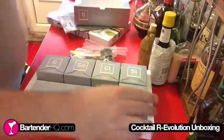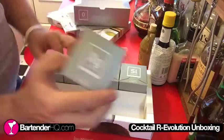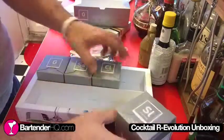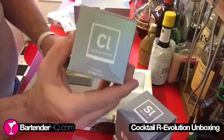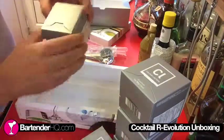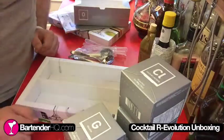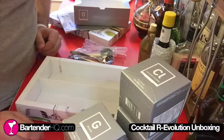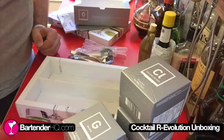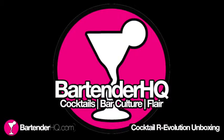We have 10 sachets of xanthan gum, 10 sachets of soy lecithin, 10 of calcium lactate, 10 sodium alginate, and gelatin. So we've got a good selection of different textures that you can use. We'll have a proper look at this later on once I've watched the DVD and we'll try and make some of these cocktails. Until next time, I will talk to you in a bit. Find us on Facebook and Twitter at Bartender HQ.